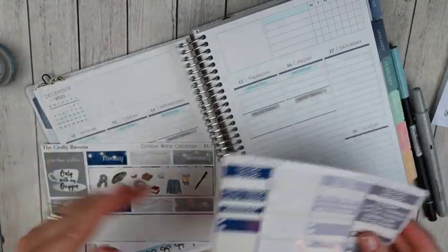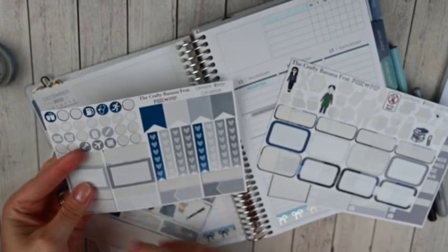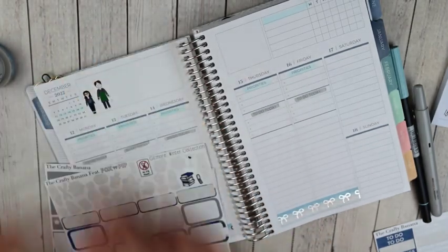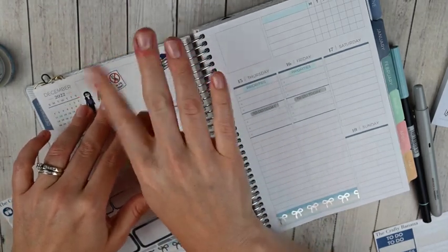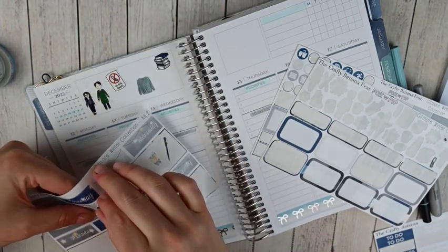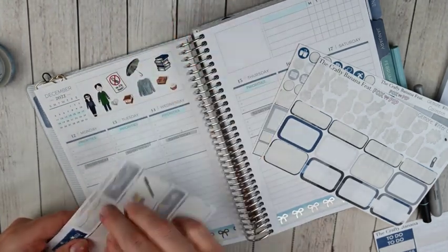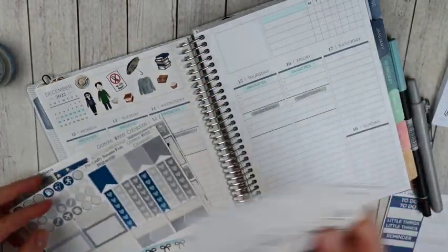Now I'm going to put some deco up here. Luckily, the Crafty Banana has amazing deco and I have a lot to work with. I think I'm going to put what looks like Dean, and I cannot remember her name, but we're going to put them up there along with some books. There's a little no cell phone sign from Luke's. Then let's do a little sweater and an umbrella — I just like to layer everything. If I ever have a quote I'll put it in the middle, but since I just have lots of deco I'm going to put it all around.